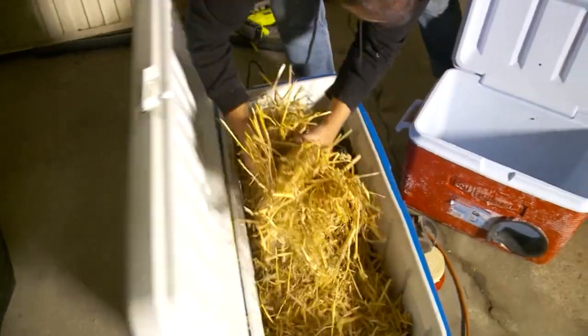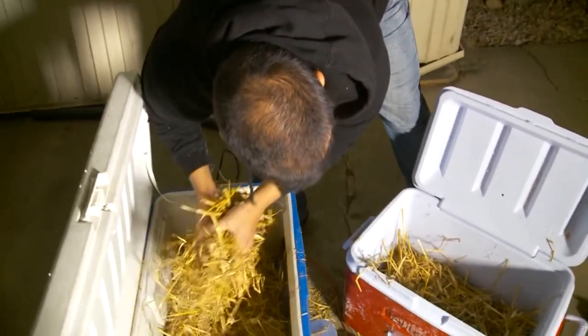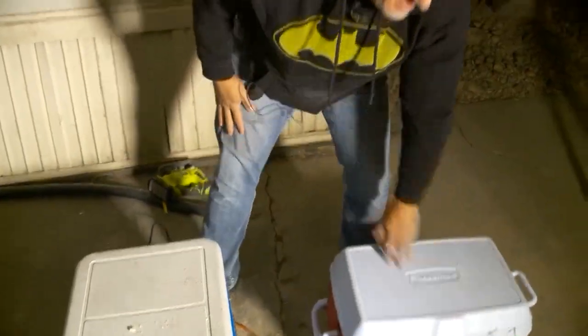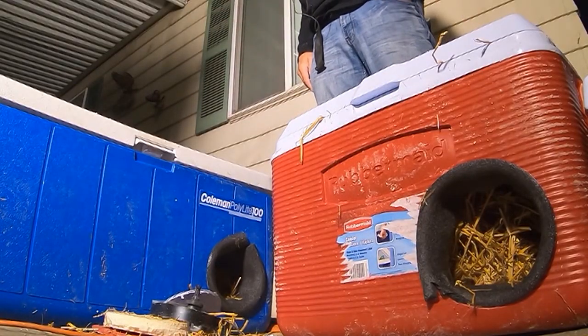Straw has been used for hundreds of years for bedding for animals, and that's because it has the ability to dry out. But it transforms this old cooler — and there you go, a cat cooler — into a cat pad.